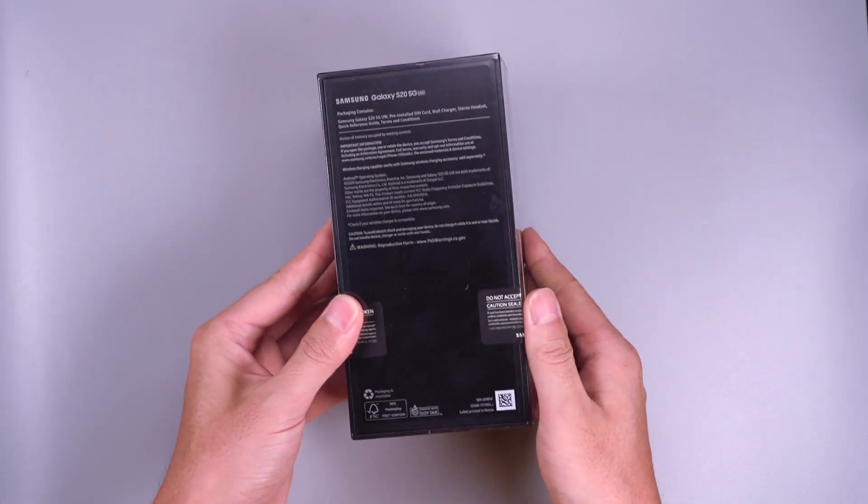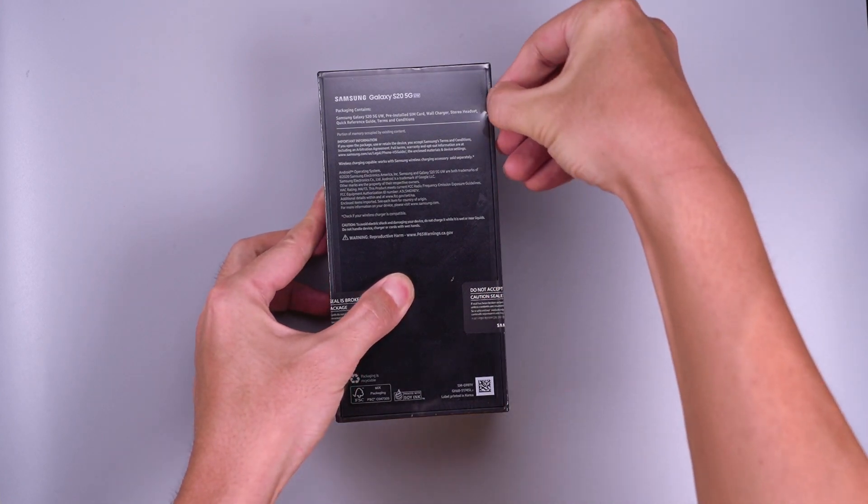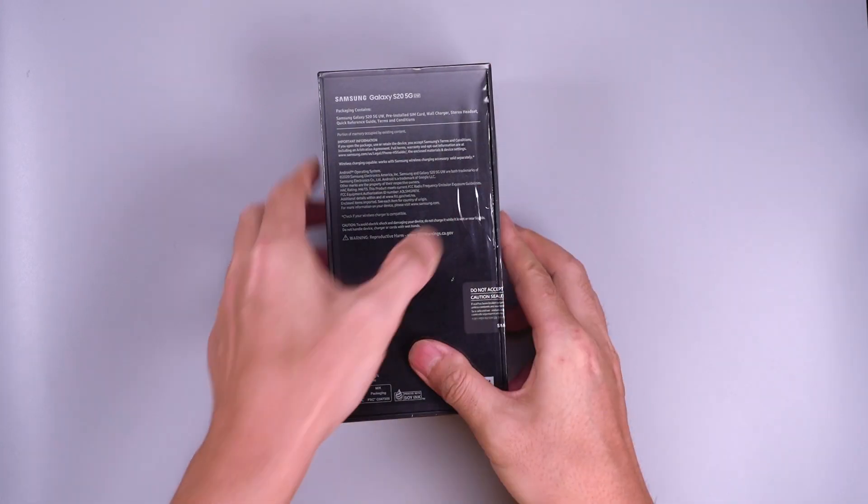Hello guys, today we are going to waterproof test the Samsung Galaxy S20. We'll use the grey 128GB version here.